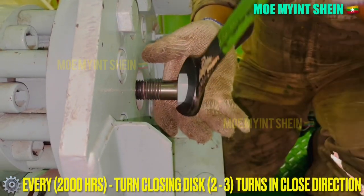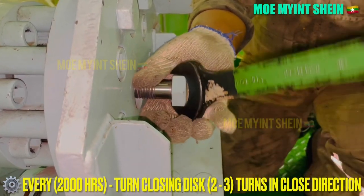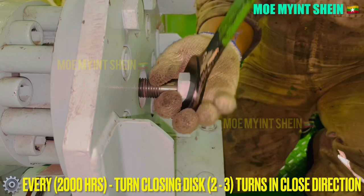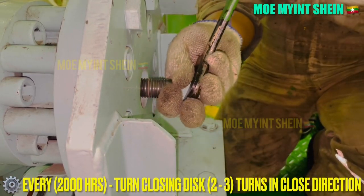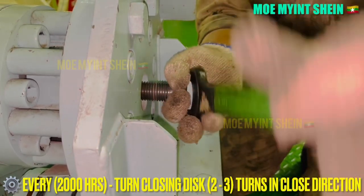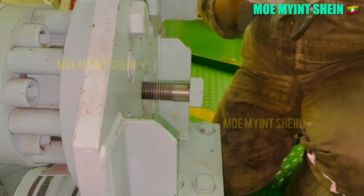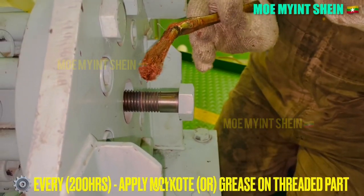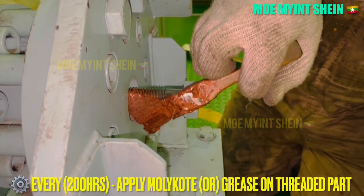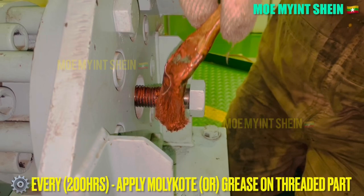To avoid stick and jam in an emergency, turn the closing disk bolt two to three turns in the close direction for every 2,000 hours. To prevent rusting of the threaded portion of the closing disk bolt, apply Molykote or grease every 2,000 hours.